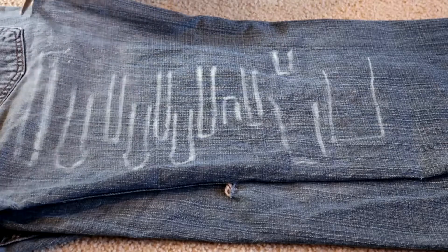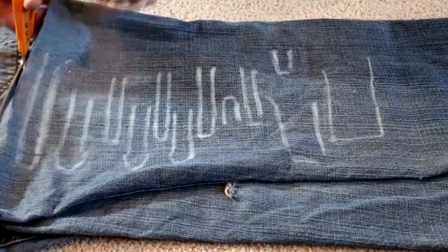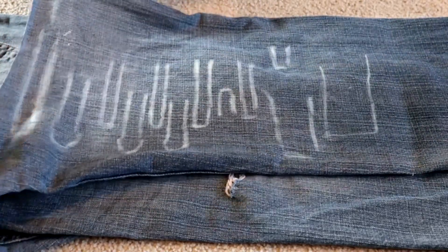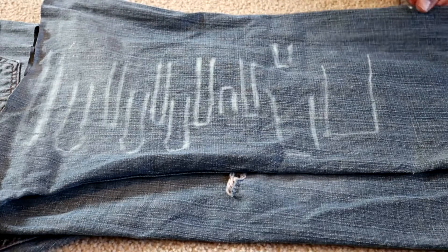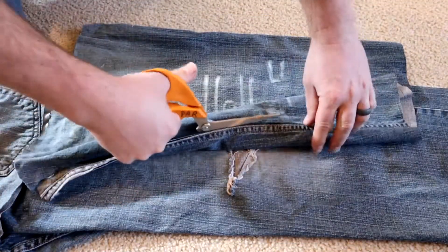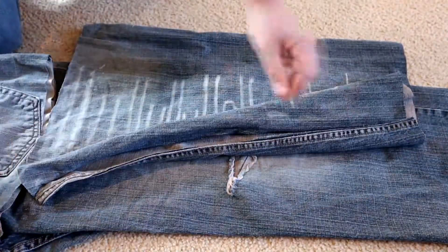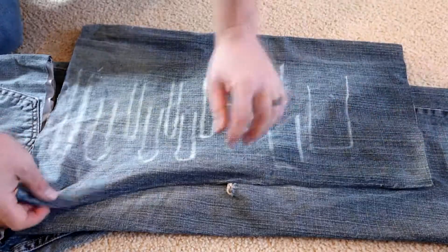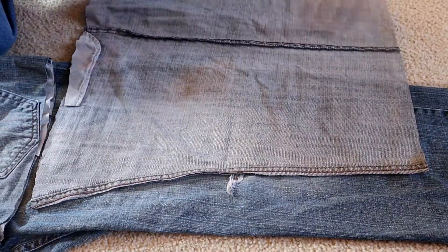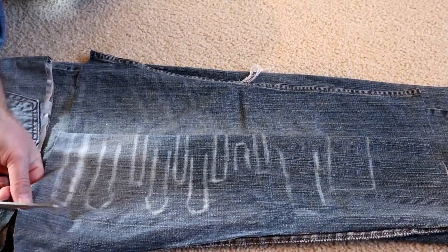First I'm going to start by cutting it out. I am going to leave the seam down the leg intact for the moment because I'm going to need to fold it over. I kind of modify this design as I go to suit how I think it should be after I get the tools in there. Now I decided I'm going to square off this end.